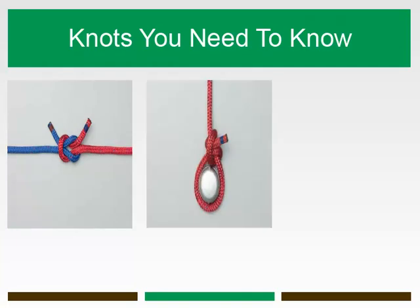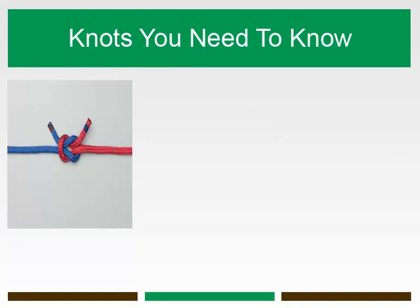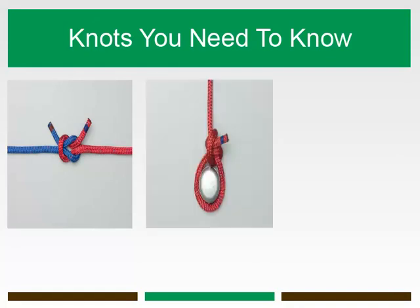The half hitch is a simple overhand knot where the working end of a line is brought over and under the standing part. Insecure on its own, it is a valuable component of a wide variety of useful and reliable hitches, bends, and knots.